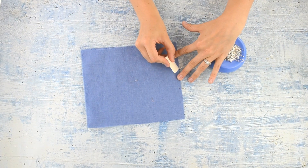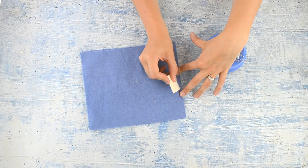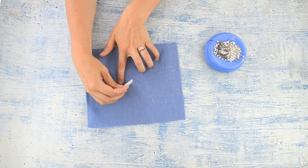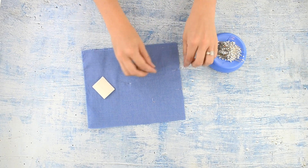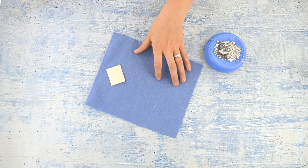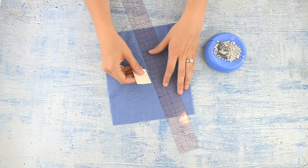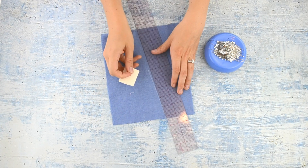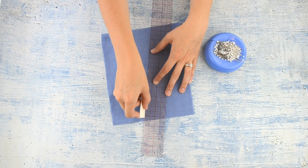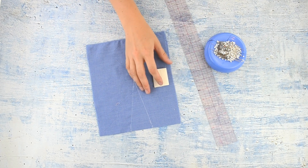Before we move on, I wanted to show you one other way that I like to mark darts. If I have a darker fabric that the washable fabric marker won't work with, I like to use tailor's chalk — it's kind of like a waxy chalk that disappears when ironed. So I'm taking the three pins out, marking the three points with the tailor's chalk, then drawing the dart legs with the ruler and tailor's chalk. That's a great way for dark fabrics.